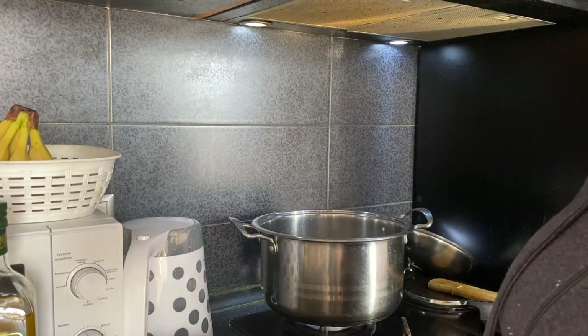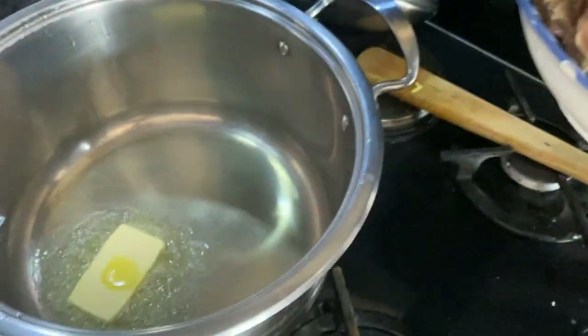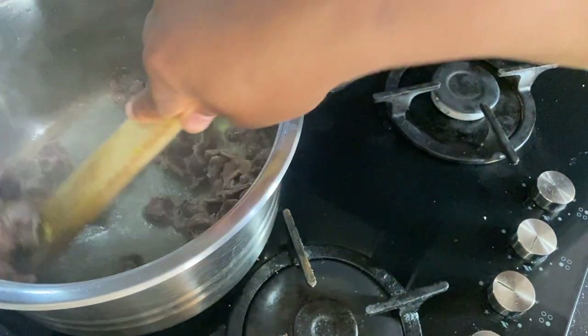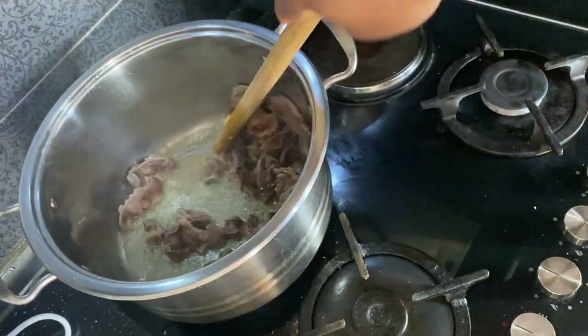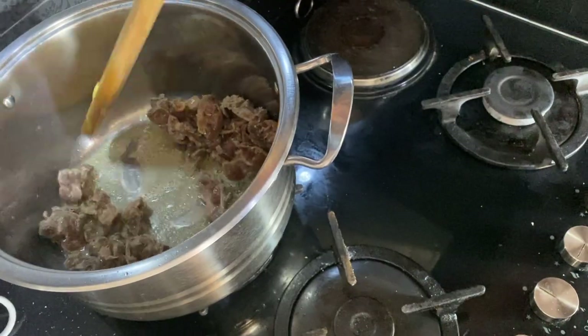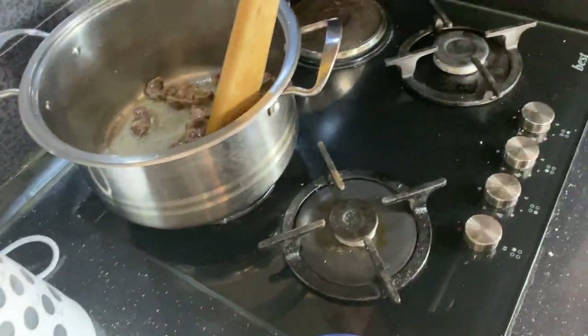So I add a little bit of that, and then the next thing I add is my gizzard. I'll also take the spring onions and add them inside, and let it fry for some minutes.